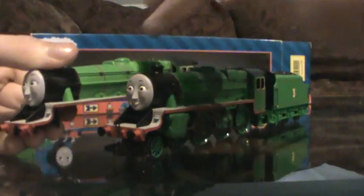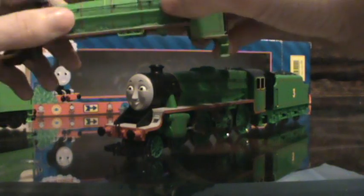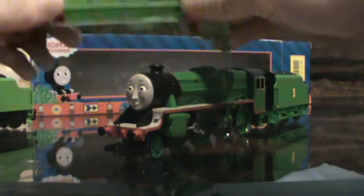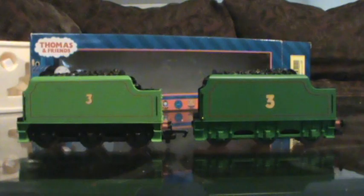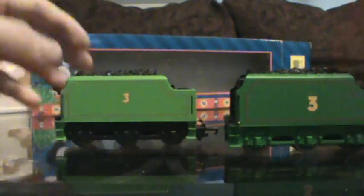Before I get on to the main model, I want to do a quick comparison with the new style Henry. I sold his chassis a while ago for spares and repairs because someone needed spare wheels. If you look at the body, the colors are obviously different. The face is the same, just painted differently. I'm not a fan of this light green at all — it's too much of a lime green. The application is nice, it's just the color isn't as crisp as this one in my opinion. The detail on the back is actually the same. The main difference I want to cover is the tenders, because the way they are driven is completely different. They look exactly the same — and in the hand they weigh about the same — which is 95% of the reason most new style Henrys fail. The new style Henry is loco-driven, not tender-driven.